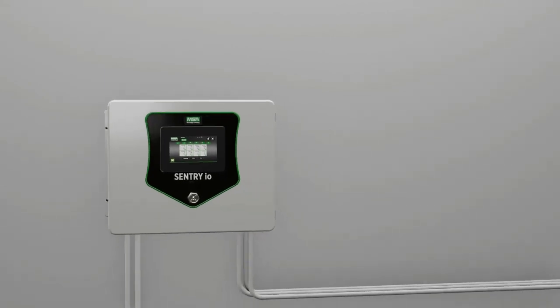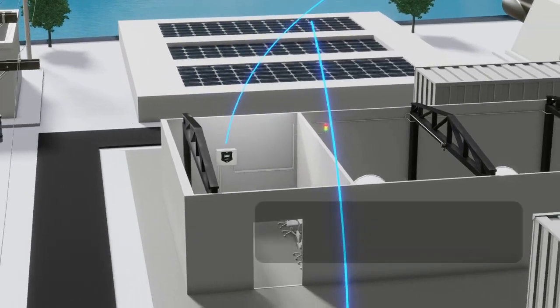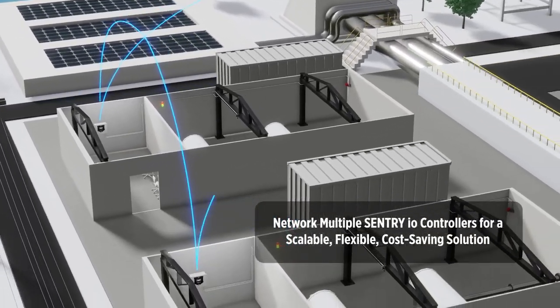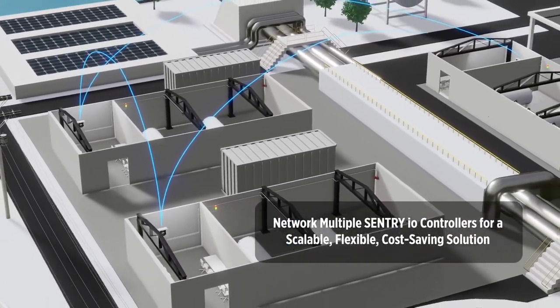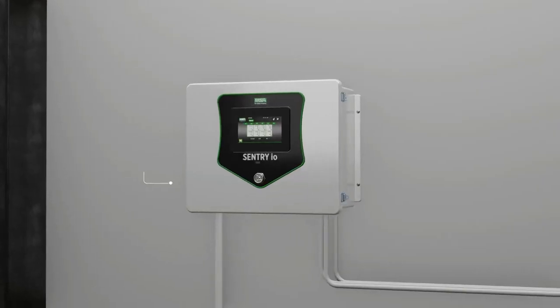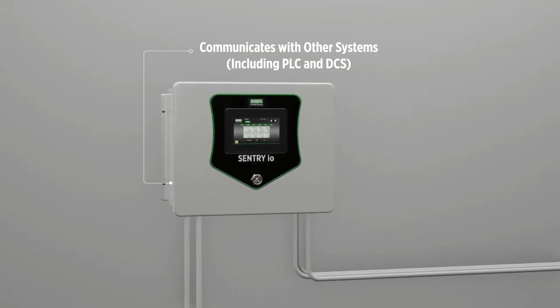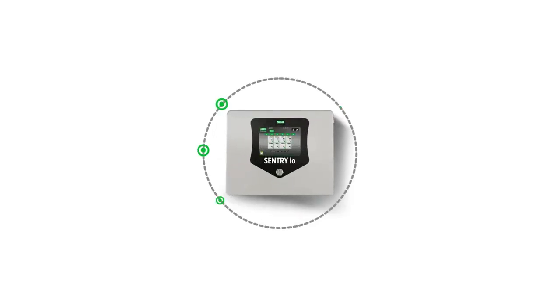The ability to network multiple Sentry I.O. controllers together via an Allen-Bradley DLR topology offers a scalable and flexible system with significant cost savings for new and old installations. Sentry I.O. controllers can also communicate with other process systems, including PLC and DCS systems.